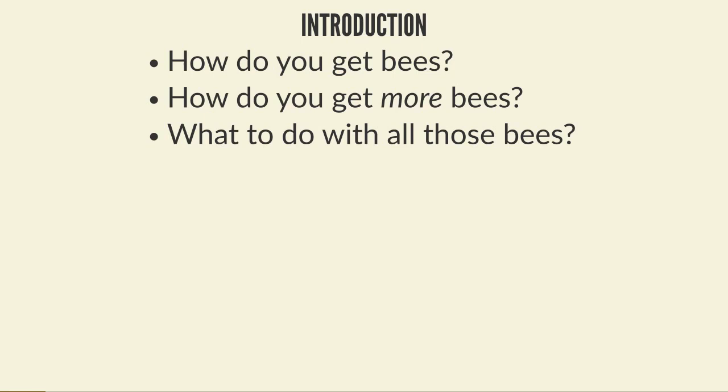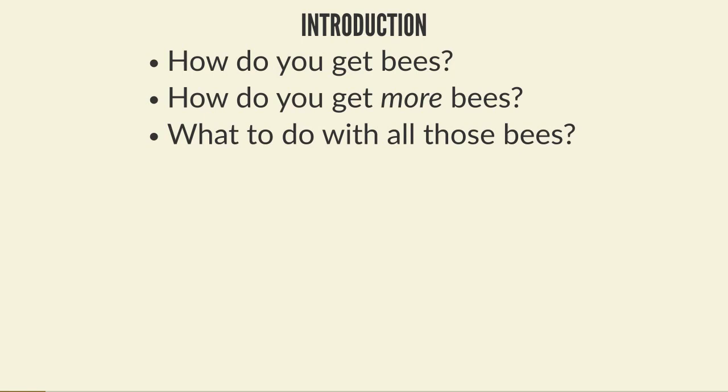The most common way to get bees when you first become a beekeeper is to buy bees, and the most common way is in a five-frame nucleus. A nucleus gives you a cheap, easy, accessible way to get into bees. Ideally a nucleus should be a minimum of four seams of bees, three frames of brood, and one or more frames of stores and pollen.